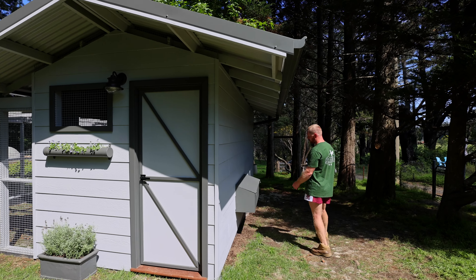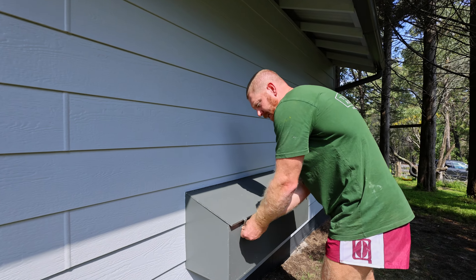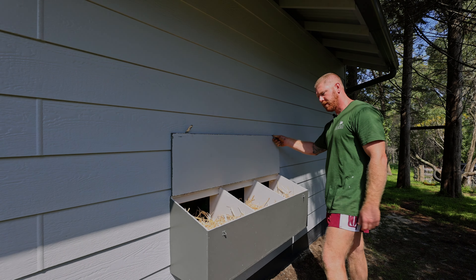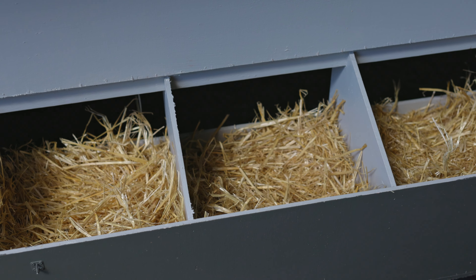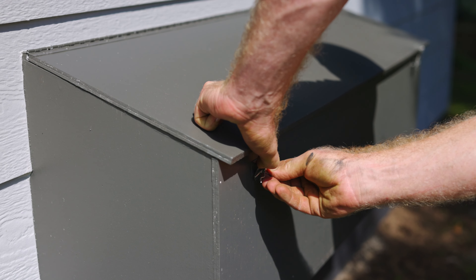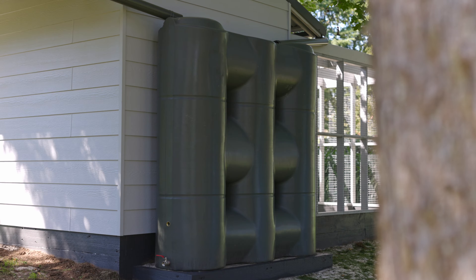We've got the nest box — the big eave keeps it nice and dry. You've got access to these nest boxes both inside and outside, so you can collect the eggs without going into the chook pen. These little clips stop the lid from blowing up.